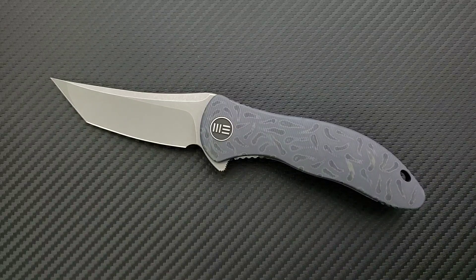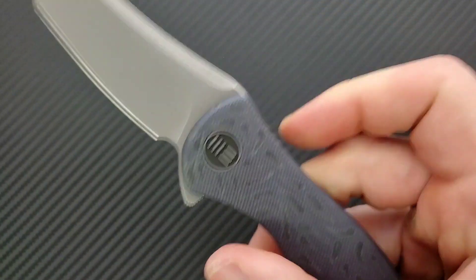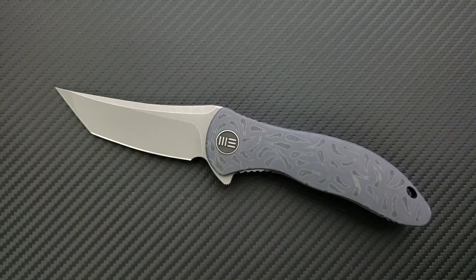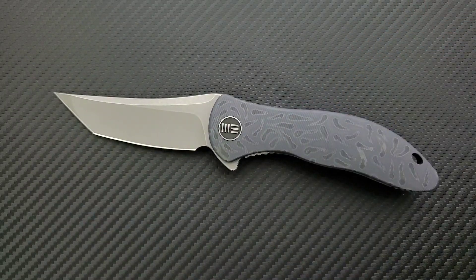This will definitely be going on my recommended knives playlist because it is an excellent, excellent product. I really wish we saw a lot more integrals around the $350 mark — I would spend money on them. I just need to see a design that speaks to me personally. But if this speaks to you aesthetically, then I think you're going to be really happy with it. I really like the WE Synergy 2 — I'm just trying to make you guys laugh.